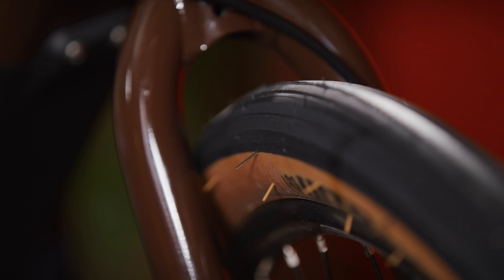The Kona Dew HD's 650b wheels are made of lightweight alloy and are equipped with large-volume 47c tires. There's also room for fenders. Large-volume tires run at lower pressures for a more comfortable ride feel, and the large tire surface increases traction in all conditions. Aftermarket fenders are there to keep you drier in wet weather.